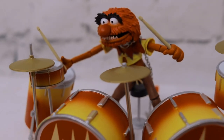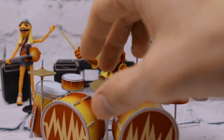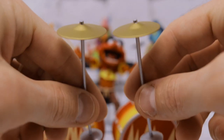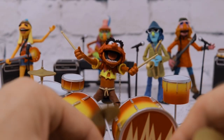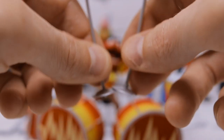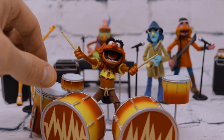We got Animal — Animal's been previously released from Diamond Select Toys but he now has an upgraded 8-piece drum set. We've got two cymbals: a crash and a ride. The downside about these is they have a rather small base — actually smaller than the cymbals — so you may have some issues getting them to stand correctly. You could easily put some double-sided tape on the bottom to stick them to your display.